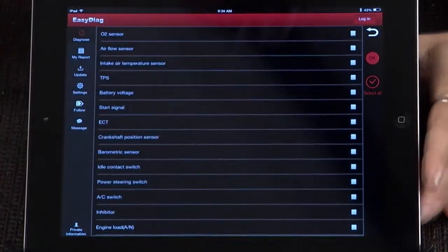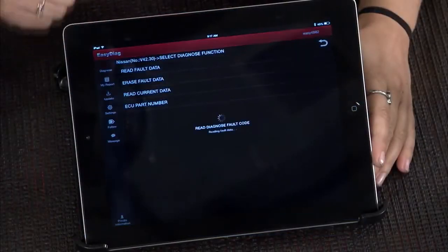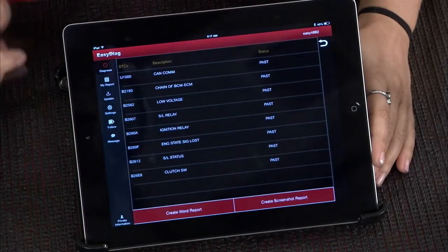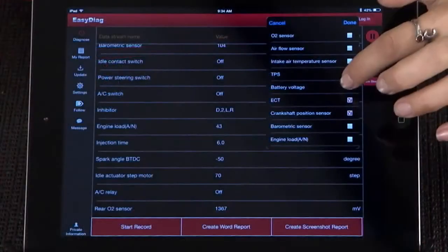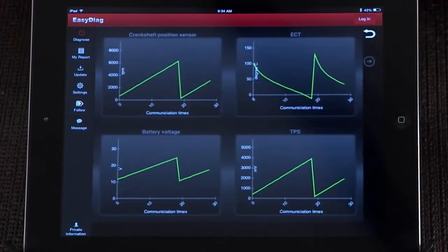The Easy Diag 2.0 Plus is more than just a code reader. Not only will it give you access to read and clear basic codes, it'll also give you the definition of those codes as well as a comprehensive list of live data that you can monitor as well as graph.